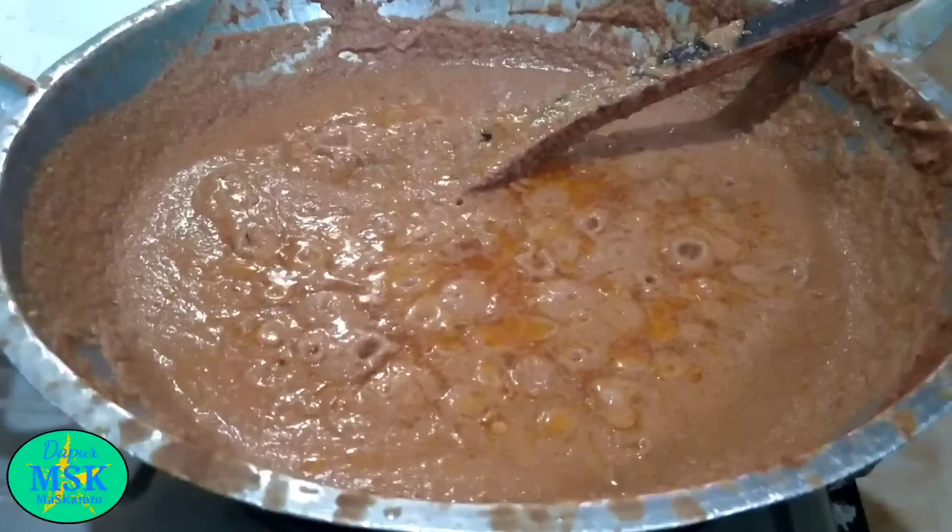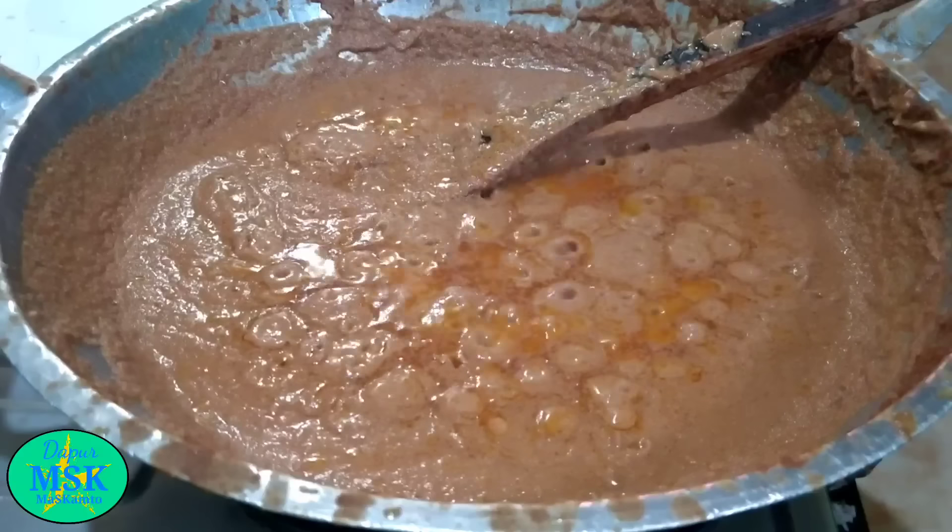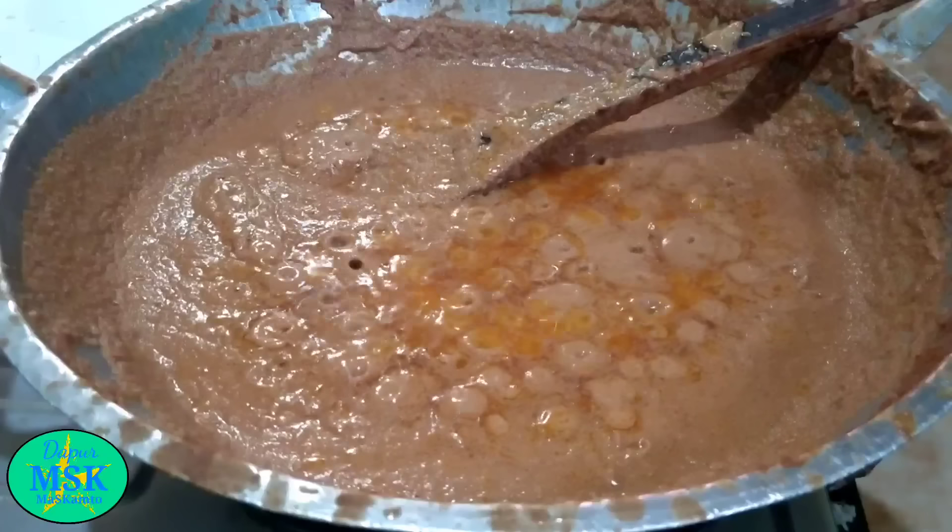Assalamualaikum, jumpa lagi di Dapur Mas Kamto. Resep kali ini bumbu kacang sate ayam. Bagaimana cara membuatnya? Simak video ini ya sampai selesai.